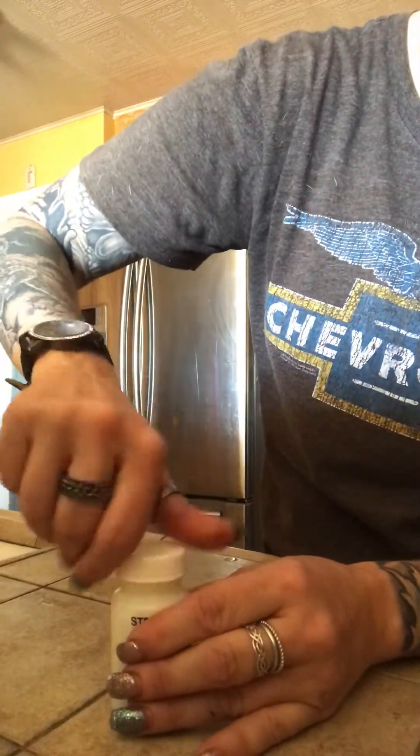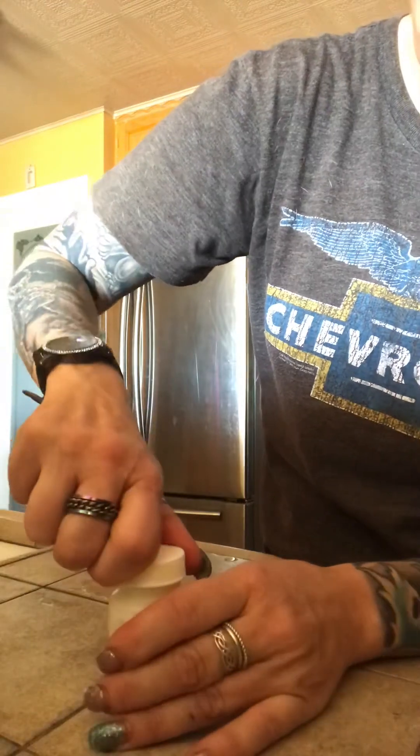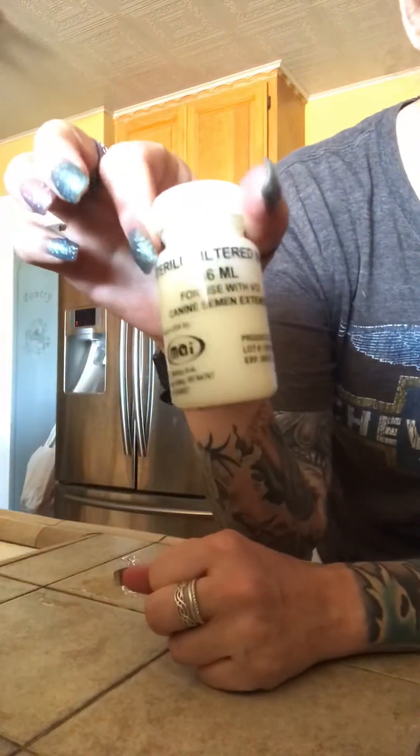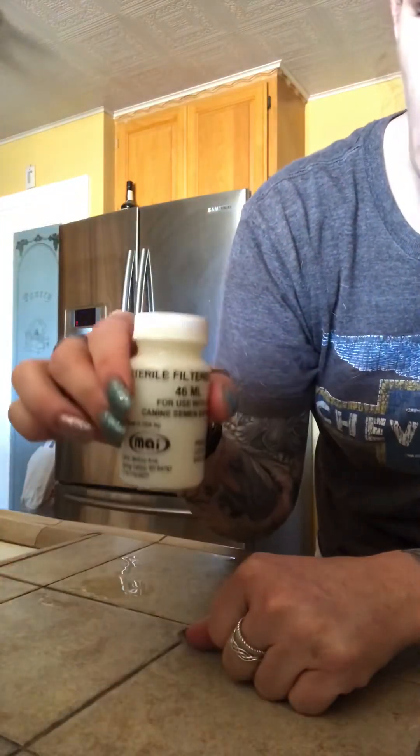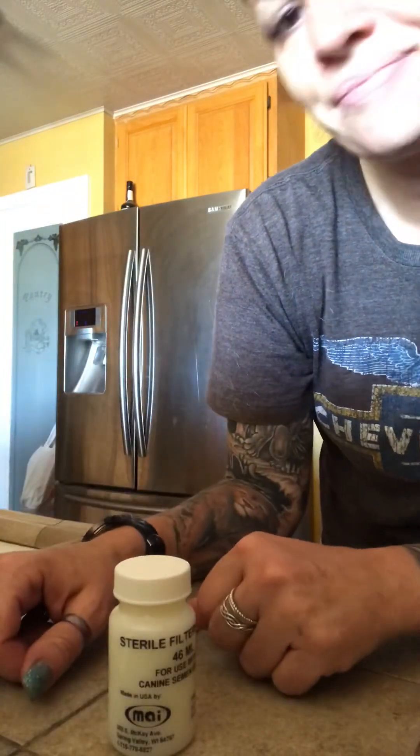Some people like to put the extender and dump it into another sterile bottle, but this is sterile and that's what it's for. There you go, it's done — just slip it in the cup with ice and ship it. That's it.